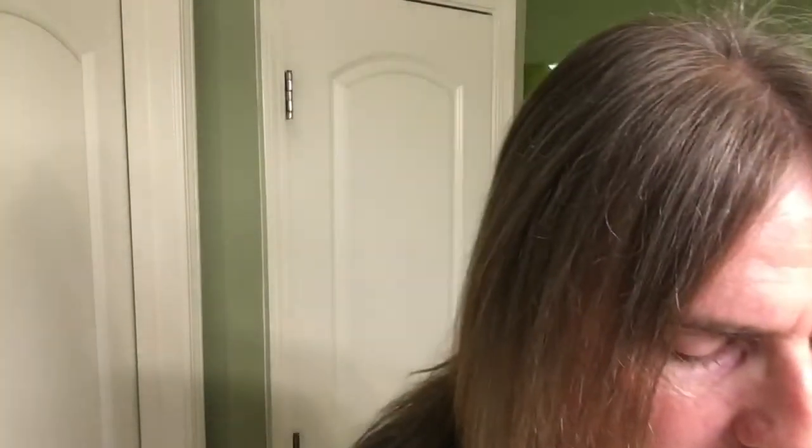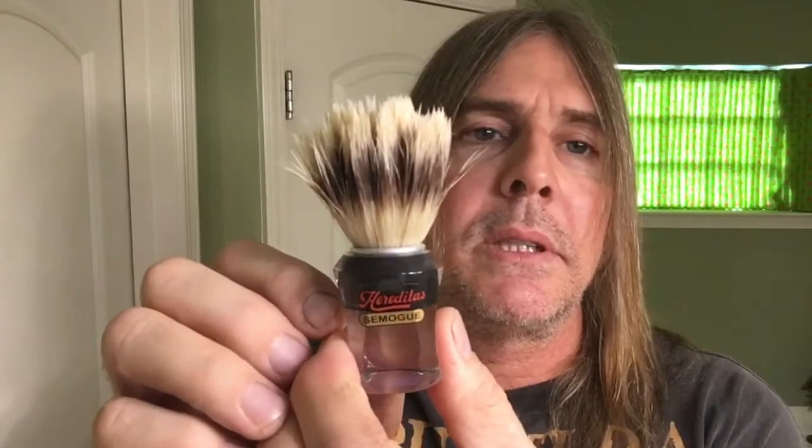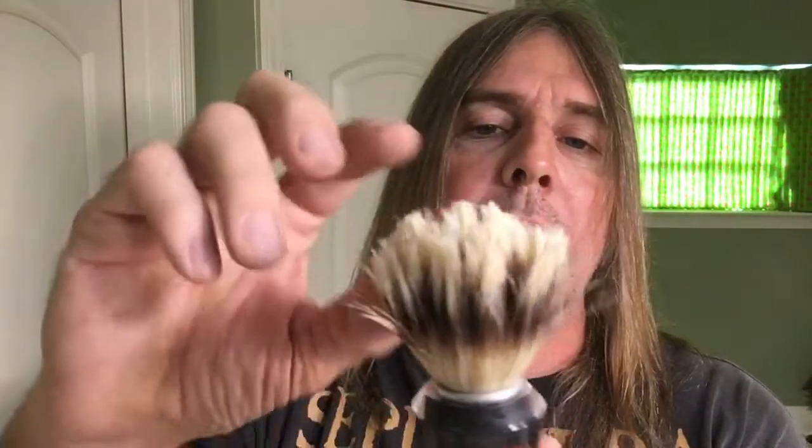We'll be using this Samoad 620. I'm still breaking this in — it's a boar brush and the bristles are still kind of stiff. I've only got a few uses on it. It's got a 21 millimeter knot and the loft, which is from top to bottom, is a 51 millimeter loft.